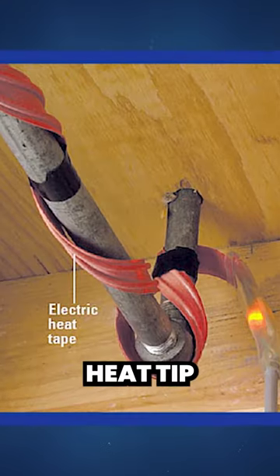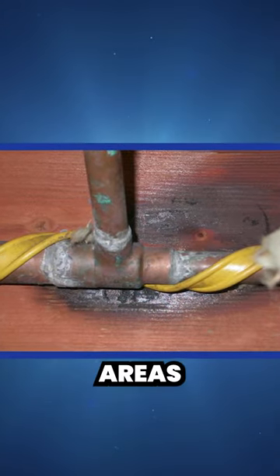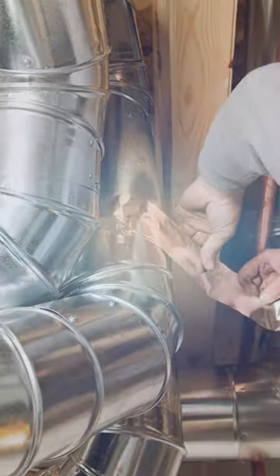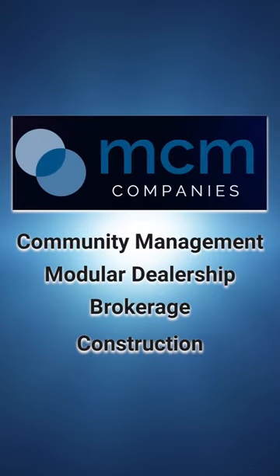Eight, consider heat tape for water pipes, especially in vulnerable areas. Nine, seal ducts with appropriate vital tape. If you need help with any of this, our construction team can give you a hand.